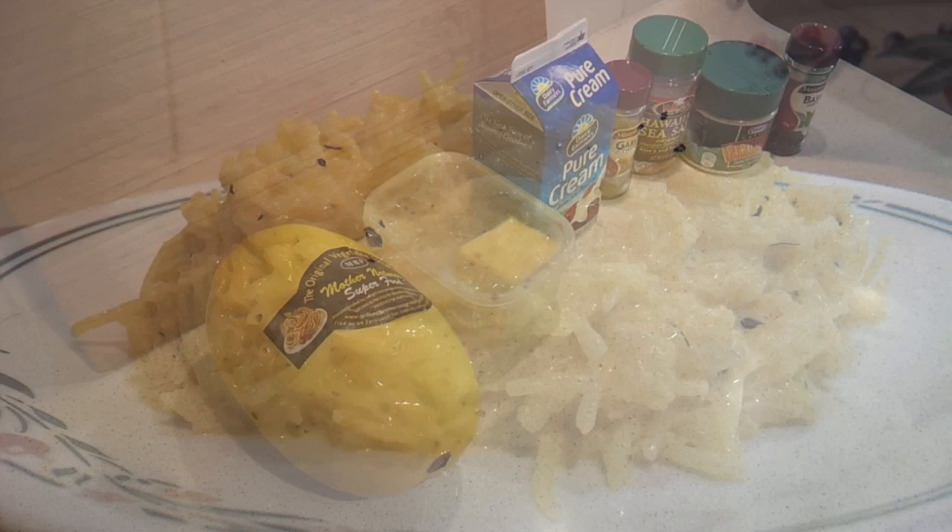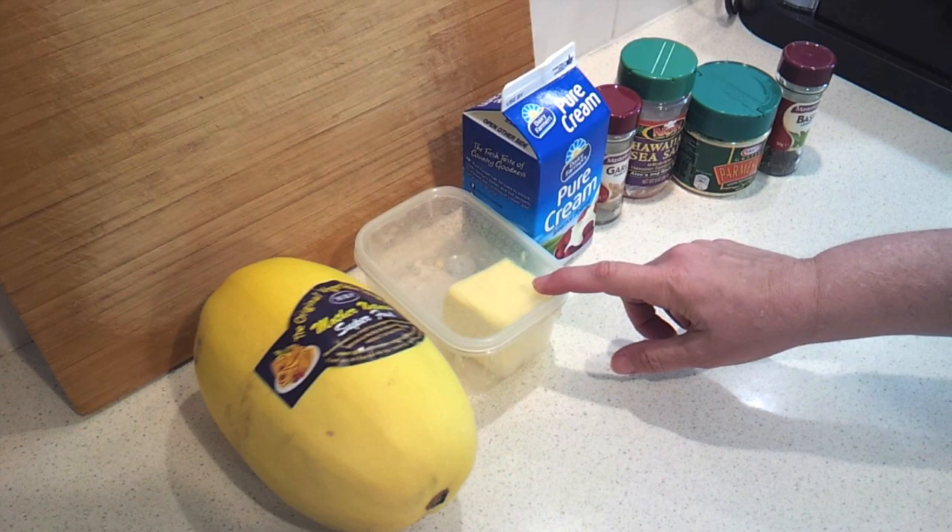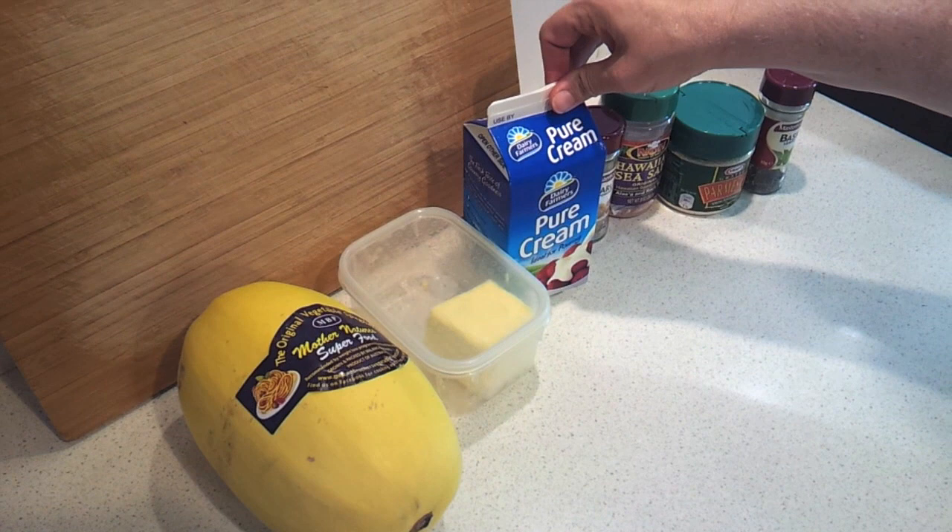So the ingredients are assembled here. I've got one spaghetti squash, also known as vegetable spaghetti in Australia, then three tablespoons of butter, preferably grass-fed butter. You're going to need one cup of heavy cream, also known as pure cream in Australia, or you could use coconut milk if you prefer.